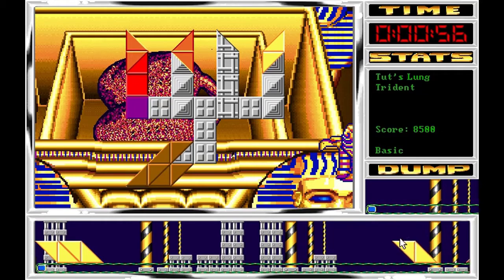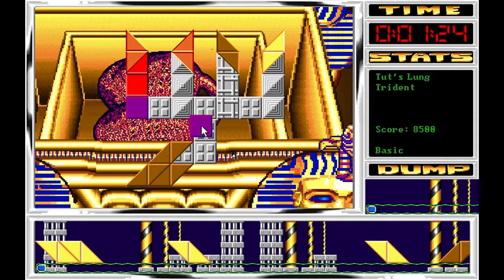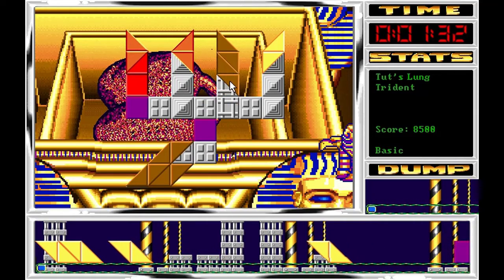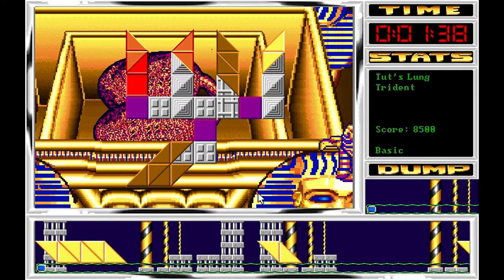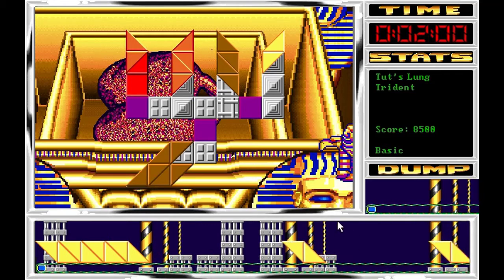De momento todo perfecto. De hecho va lento de más porque estamos aquí ansiosos para ver cuál es la siguiente pieza que nos trae. Estoy intentando hacerlo de una forma súper perfecta pensando en piezas futuras que van a ir apareciendo. Se me están acumulando amarillas de más que no vienen aquí a nada, pero aquí tengo otra naranja para colocar.